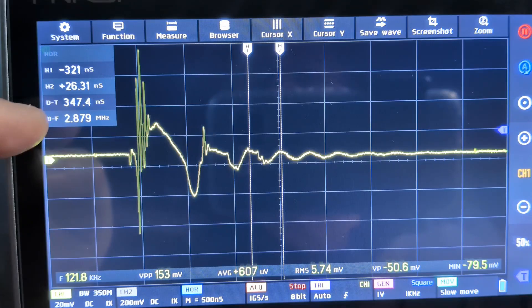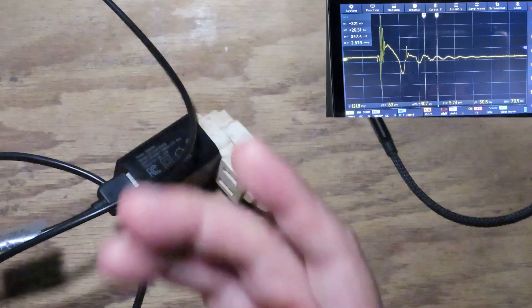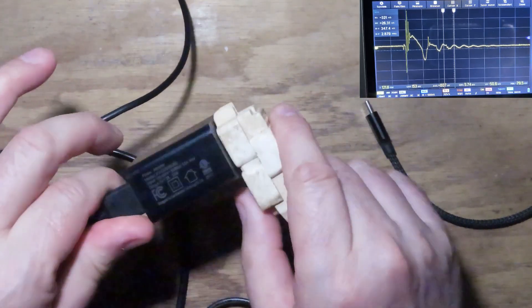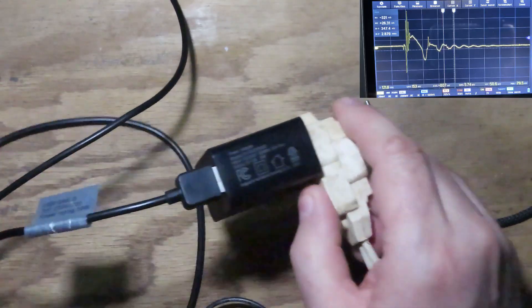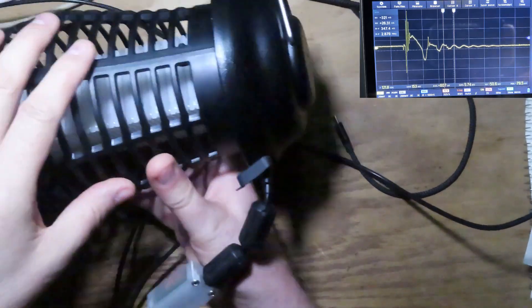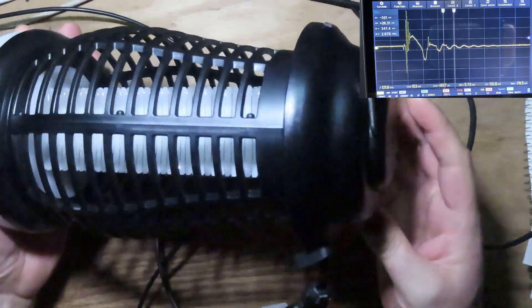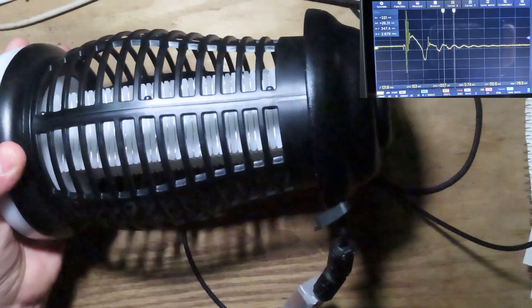...2.879 megahertz is the frequency of that ring we're seeing. So we're going to get a little interference there too, and we could multiply that frequency out to figure out its harmonics. As for what the charger is charging — I need to zoom out for this — it's a USB-powered bug zapper that I use here in the RV to zap bugs.